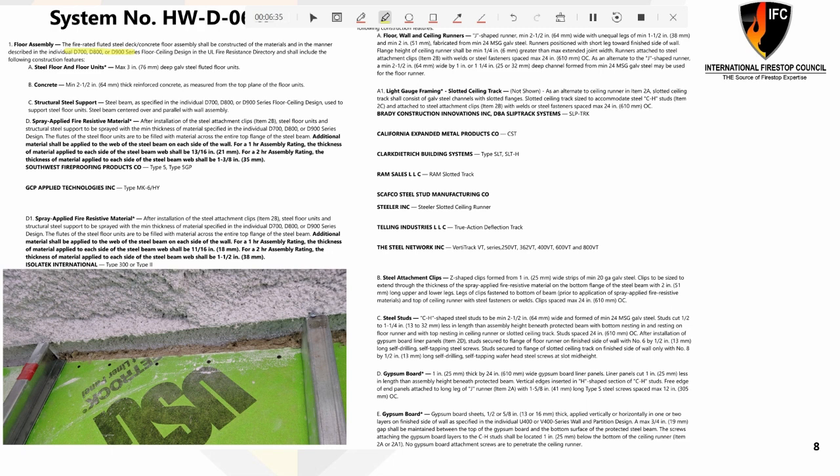In this case, this floor assembly is talking about a specific type of steel or metal deck. It even gives specific UL systems to pick from for the floor assembly above. It talks about a minimum concrete thickness, which can vary widely throughout these listings. Many times your architectural drawings will have this floor or floor-ceiling assembly called out earlier in the G sheets or general notes somewhere in that drawing, but it's important to identify that.